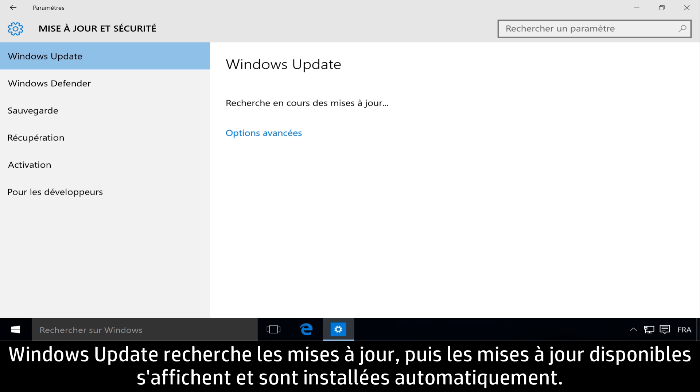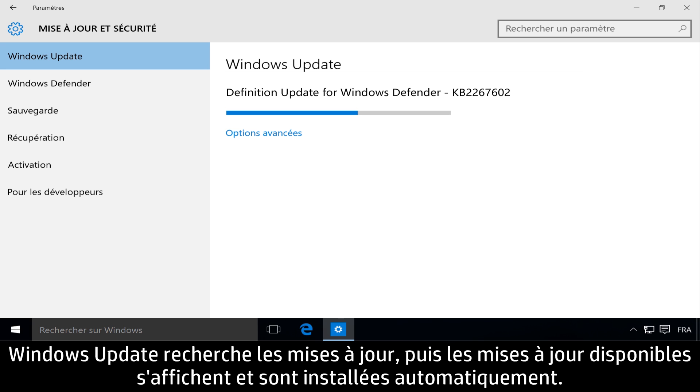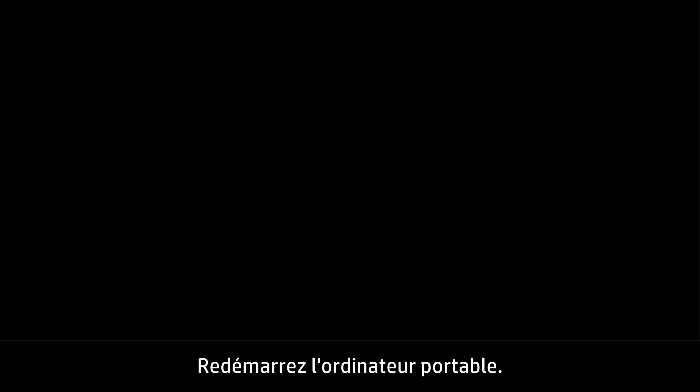Windows Update checks for updates, then available updates are displayed and installed automatically. Restart your notebook.